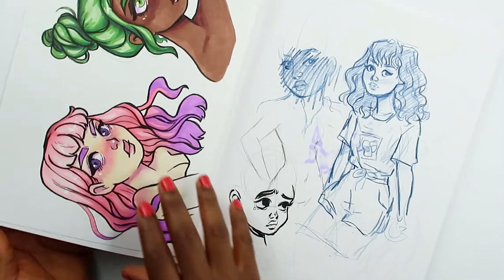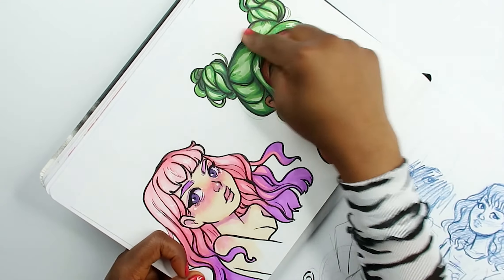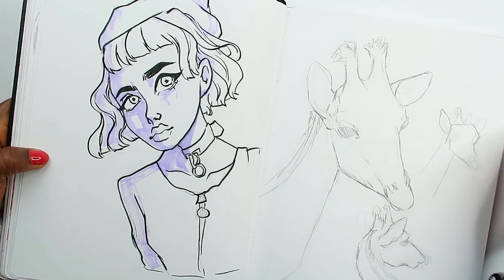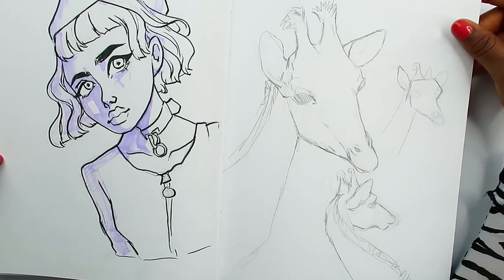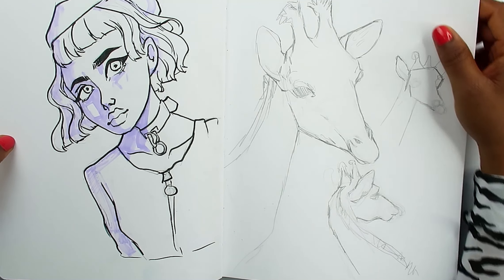My hair kind of looks like the shape of how you make poo — or dessert. Here I am trying to draw a giraffe. Animals are not my strongest thing. I actually really like this one though — I like the little pose I did there, I'm happy about that. Here's another picture of me trying to stylize — I kind of messed up on this side but this one is kind of cute. I do like the pose on this one though.